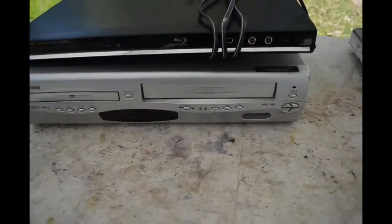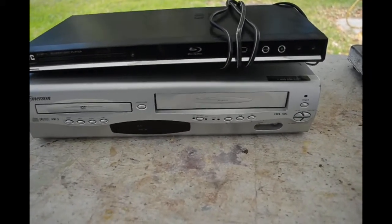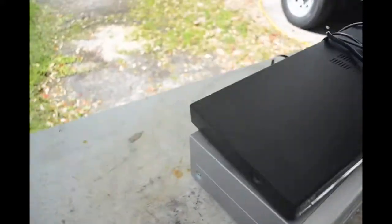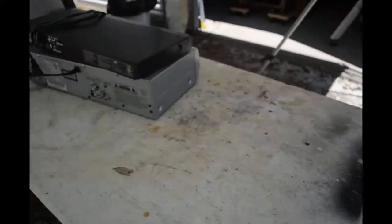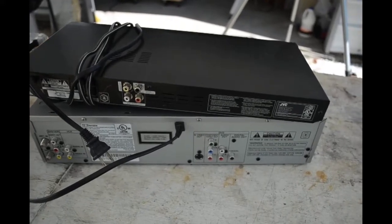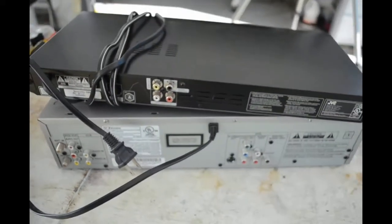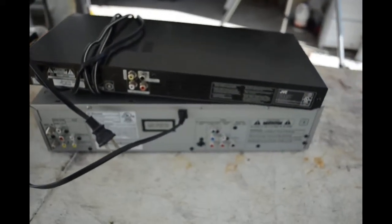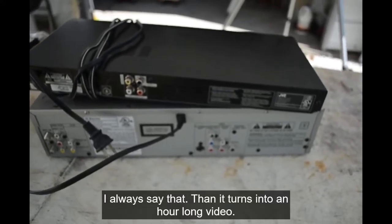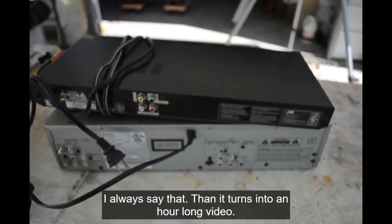I might as well have a look inside and see if there's anything valuable in them. I know I'm not going to get as much gold and precious metals out of these as I would from a nice piece of telecom equipment or a couple of computers, but we'll give it a look. We've got some front panel controls on both units — just a few buttons, not much going on. On the back: lots of RCA jacks, some coax connectors, power connectors. This should be a pretty quick scrap out.